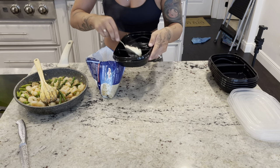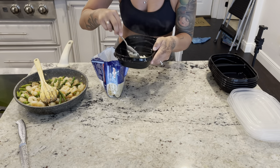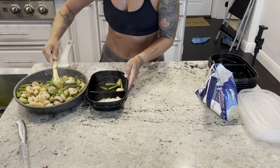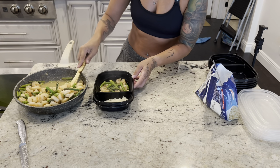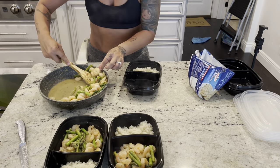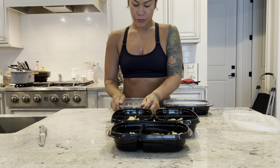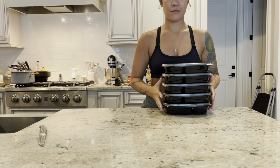Spoon your cauliflower rice into one section of your meal prep bowl, then spoon the stir fry mixture into the other section. If you want more carbs and don't care about going grain free, feel free to use regular rice or even pasta. This dish is all grain free, gluten free, and dairy free. Finish out your containers and put everything in the fridge — you're good to go for the week.